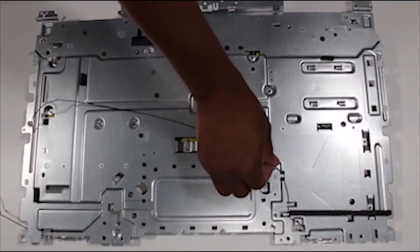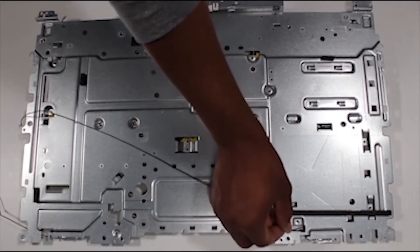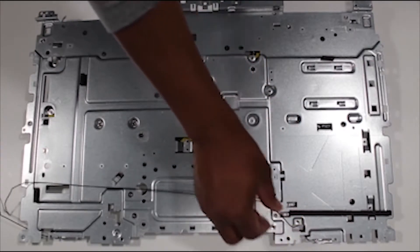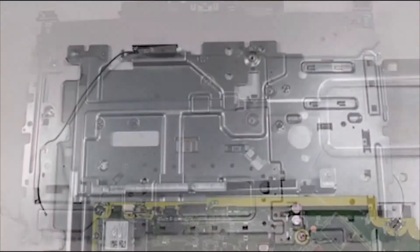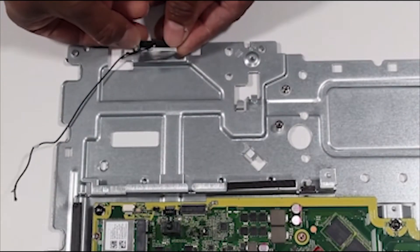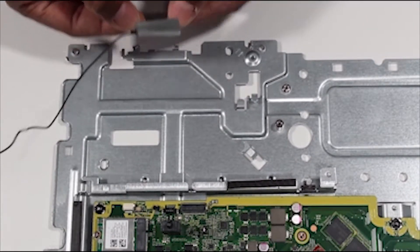Turn the base pan over and route each antenna cable out of the access hole and out of the cable guides. Turn the base pan back over and gently detach the antennas from the metal tabs of the base pan to which they are adhered.